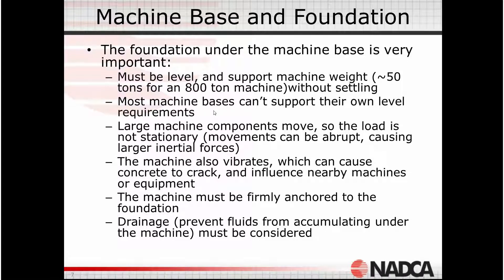Machines themselves are not very rigid or able to support their own weight. If you put them on an uneven surface, they can very easily twist, distort, bend, or bow — they're fairly elastic constructs. So what we have to do is provide a foundation that gives us a good, solid, relatively rigid and stable support.